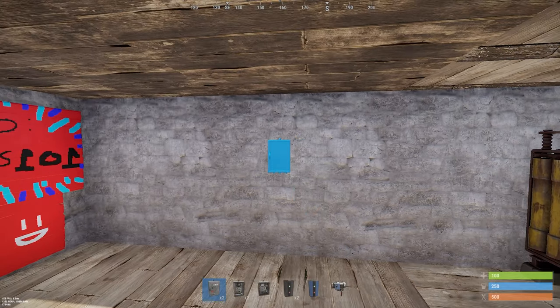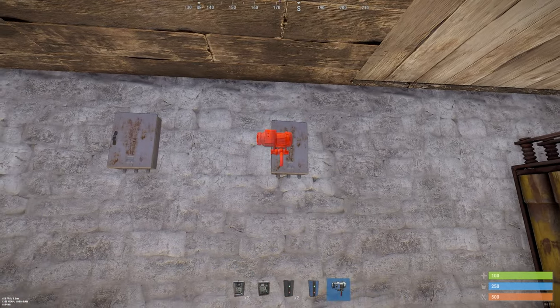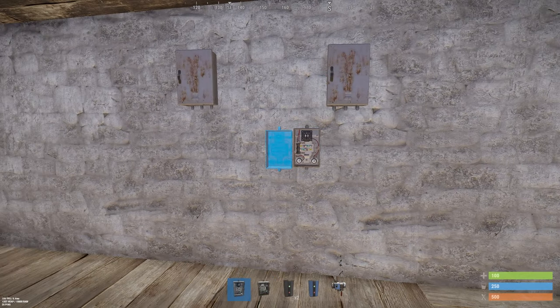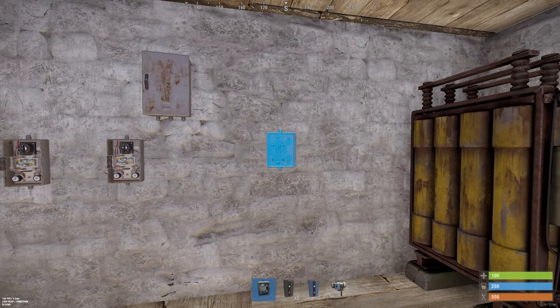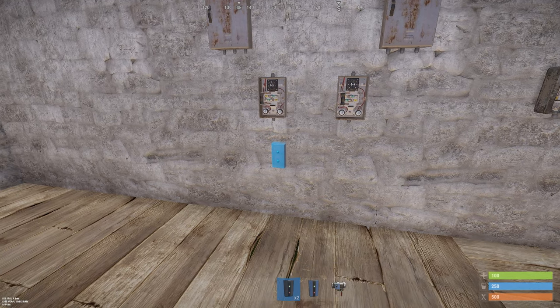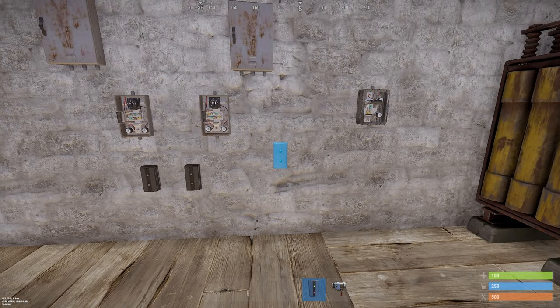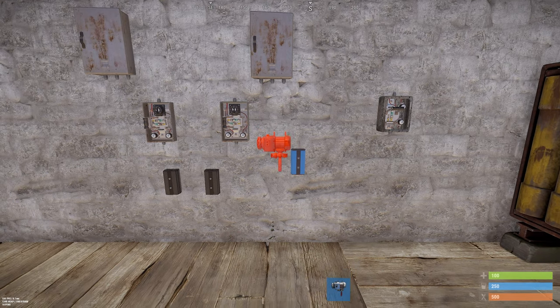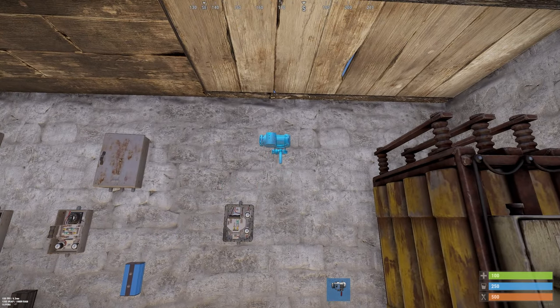What you need is two splitters, two timers, a switch, two electrical branches, and one blocker. You also need a fluid pump and you can place it just here.